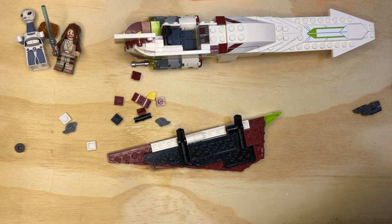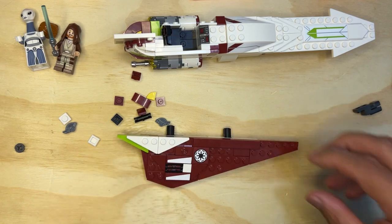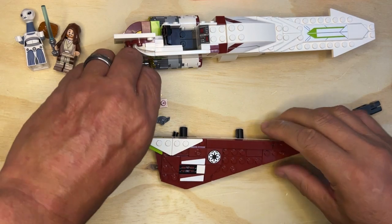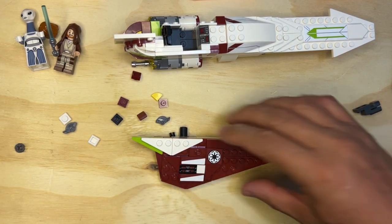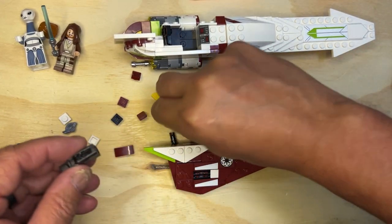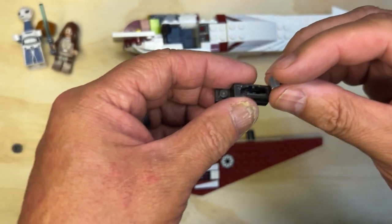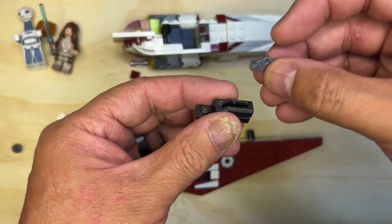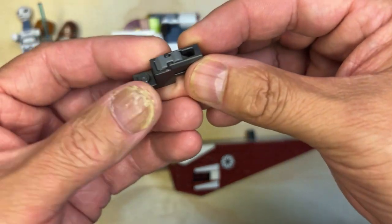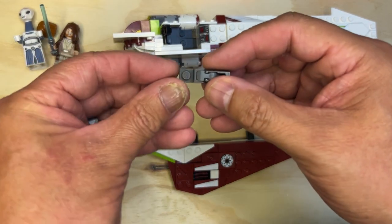Now we're going to flip it like this. I'm going to put it like that. And I'm going to do one of these. Let's do this first. You take one of these and you have to have it to where it looks like it's upside down, like this. Take it with this little bump up. And then press it in there like that. And that's how that looks. I need one of these little studs.